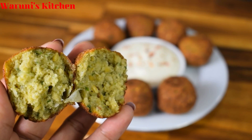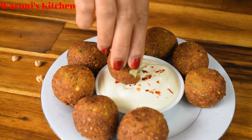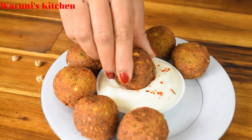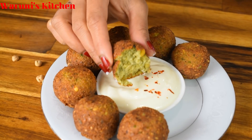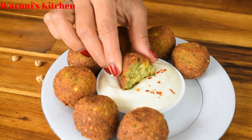You want to make a falafel with the tahini sauce. If you have any questions, please leave a comment below. Please like, comment below. I hope you enjoyed this video. Thank you.